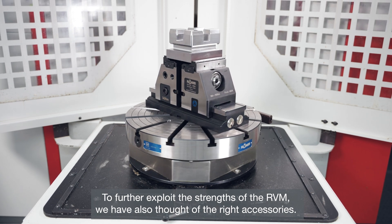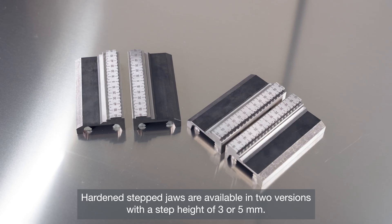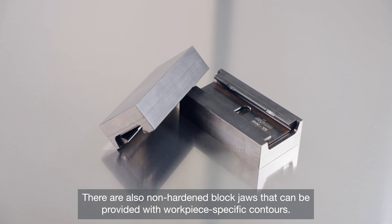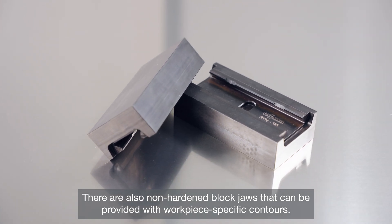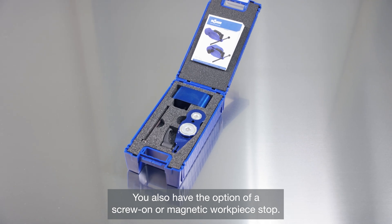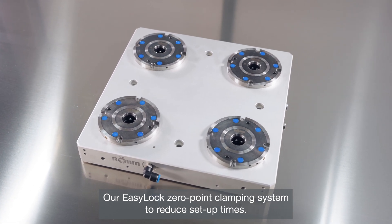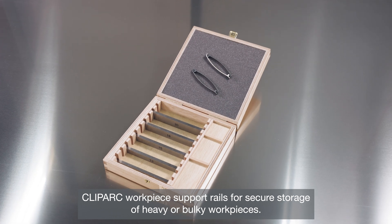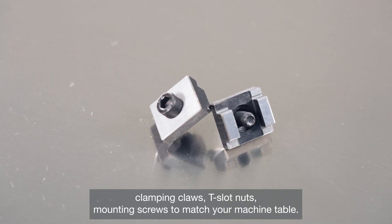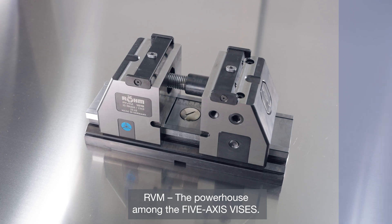To further exploit the strengths of the RVM, we have also thought of the right accessories. Hardened stepped jaws are available in two versions, with a step height of 3 or 5 mm. There are also non-hardened block jaws that can be provided with workpiece-specific contours. You also have the option of a screw-on or magnetic workpiece stop, our easy-lock zero-point clamping system to reduce setup times, clip arc workpiece support rails for secure storage of heavy or bulky workpieces, clamping claws, T-slot nuts, and mounting screws to match your machine table.